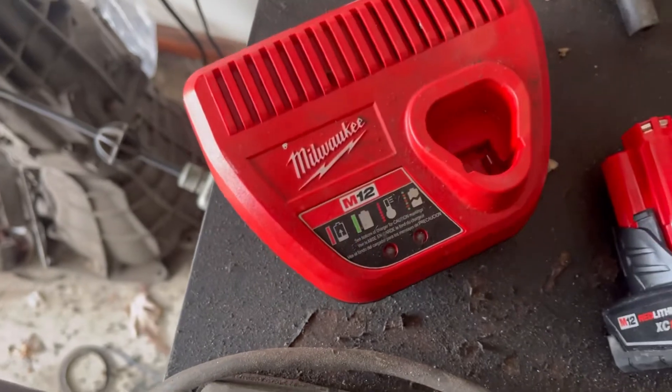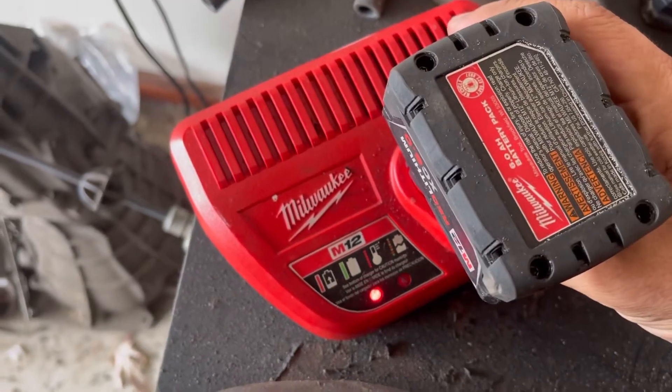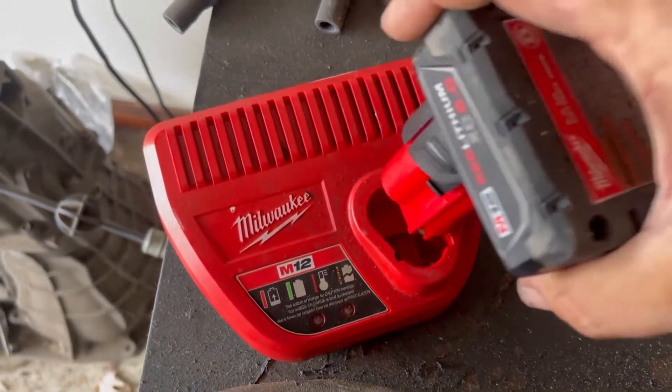This battery must have something wrong with it, because whenever I plug this battery in, it was going red, green, red, green, and then it was getting ready to brick my charger.